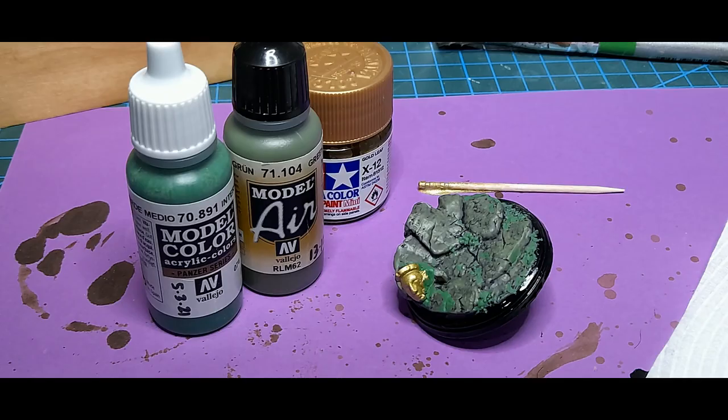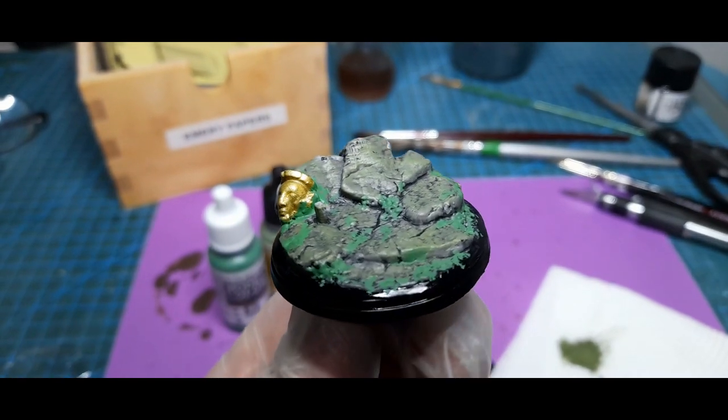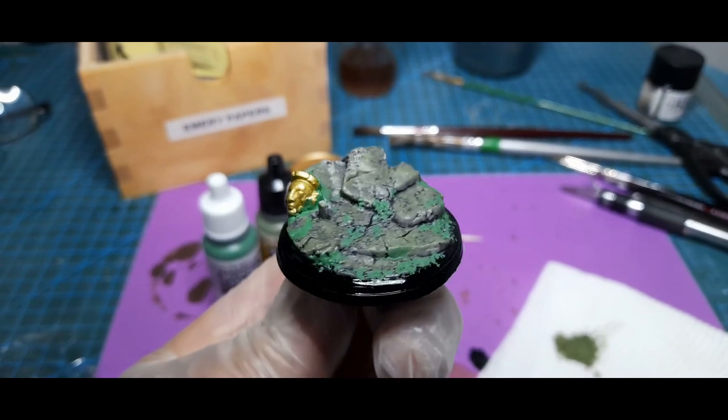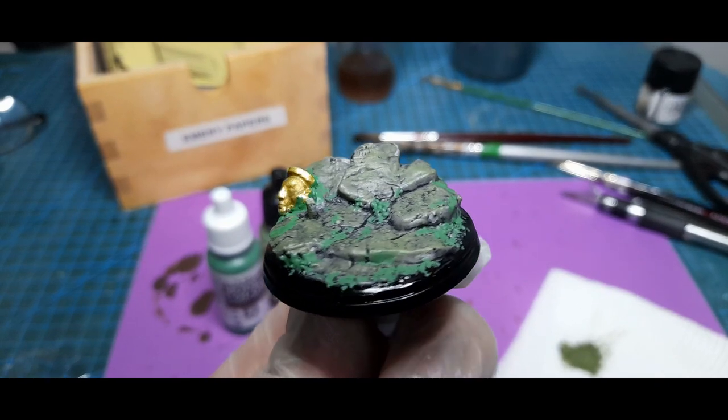The base itself I didn't do very much with. I put a bit of gloss black around the edge, then painted the rocks grey and applied Tamiya Black as a very thin paint wash. Then I did a dry brush with a light green to simulate algae and moss, followed by a more vivid green to serve as vegetation.